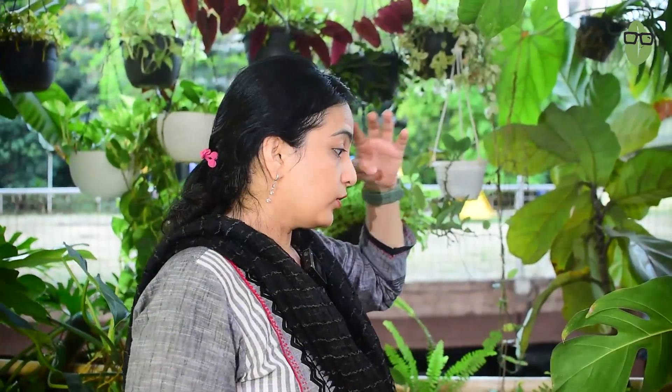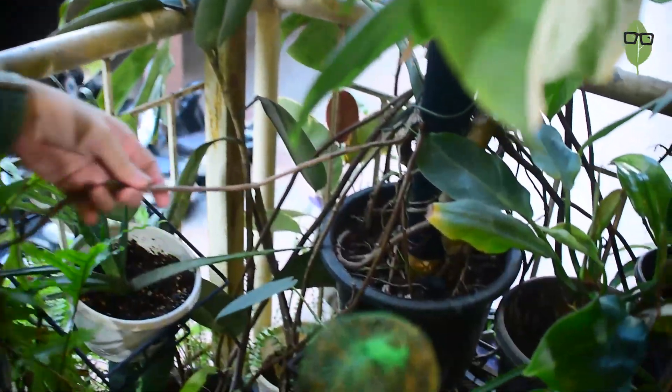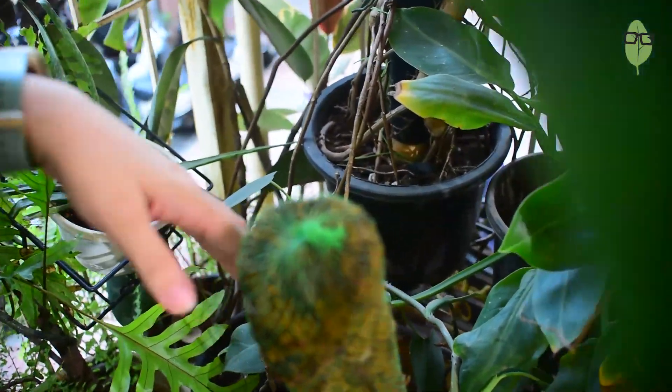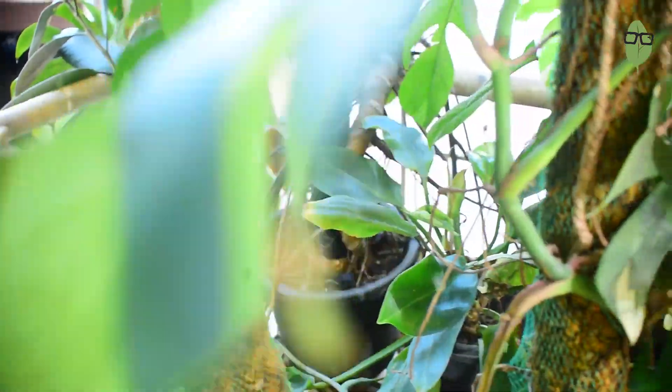This also happened with my Monstera — my huge Monstera right here. It sends out aerial roots into all other plants; these aerial roots go and stick into the other plants and it has stifled the growth of many of my plants around it. So what I have essentially done is chopped off all those aerial roots and I am trying to increase the nutrient intake of my Monstera too. There are other tips and tricks that I will share when I do a video on my Monstera, so watch out for that.